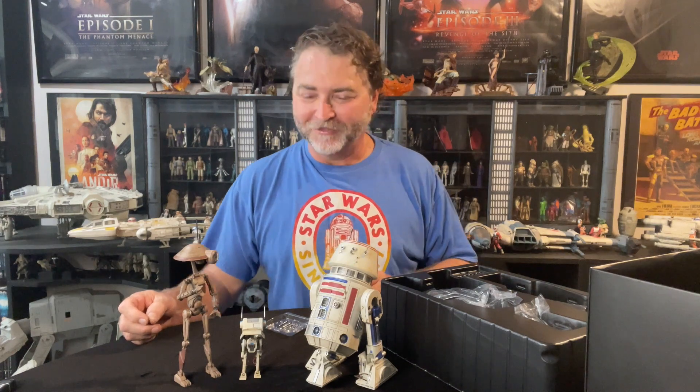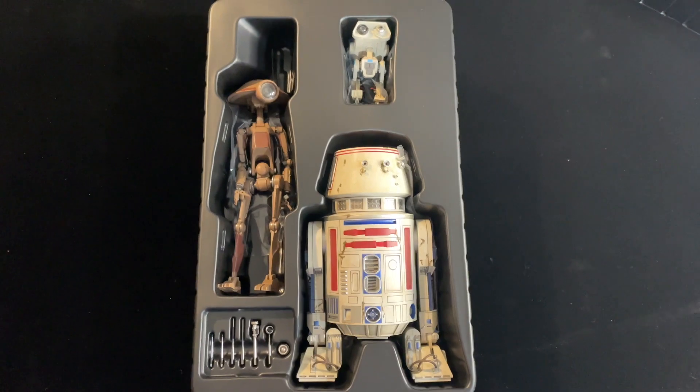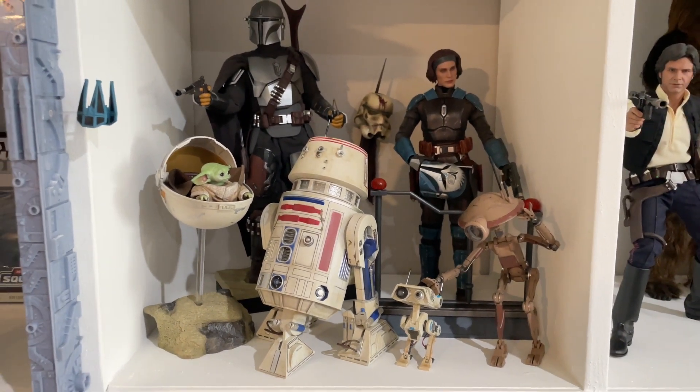I'll be doing more unboxings soon. I'm hopefully getting the BARC speeder with clone trooper pilot and sidecar in the next week or two — it's coming in the mail. I'm getting a whole pile of Sideshow all at once, it's really fun, it's like Christmas but in the middle of August. Thanks a lot, we'll catch you later. You can't say no, you're a droid — what is this, a democracy all of a sudden? R5, right, thought so. Hey, don't overcook it Treadwell, I like it medium rare.